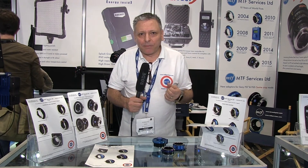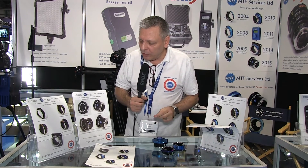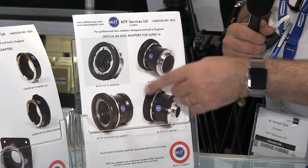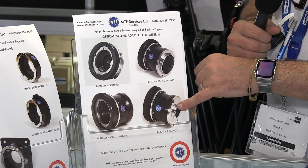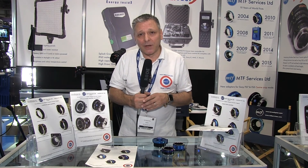We do lots of different adapters, and one of the other popular types are for B4 lenses. Here we have adapters to take B4 broadcast lenses and use them on a number of different cameras: B4-PL, B4-micro four thirds, B4 Nikon, B4-C, and B4 to Sony E-mount. With the introduction of crop modes for the Sony FS7 and FS5, the B4 to E-mount adapter is really popular.